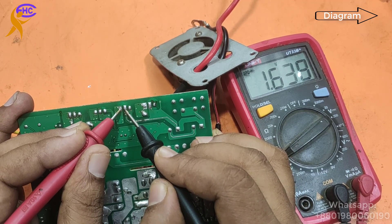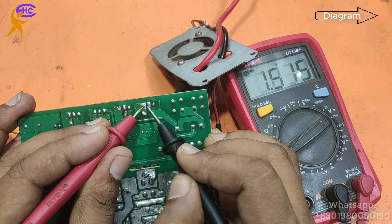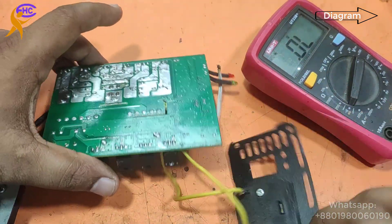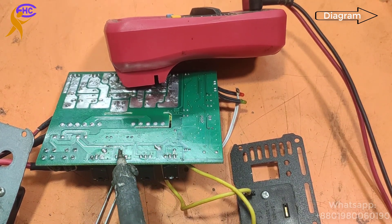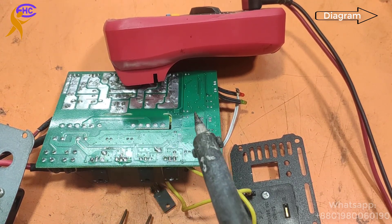Look, it's showing short — this one also showing short. So these two MOSFETs need to be taken out from the circuit. I am going to take them out. I am taking out this MOSFET from the circuit.